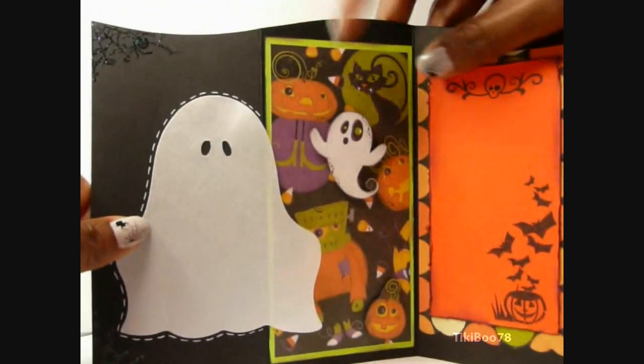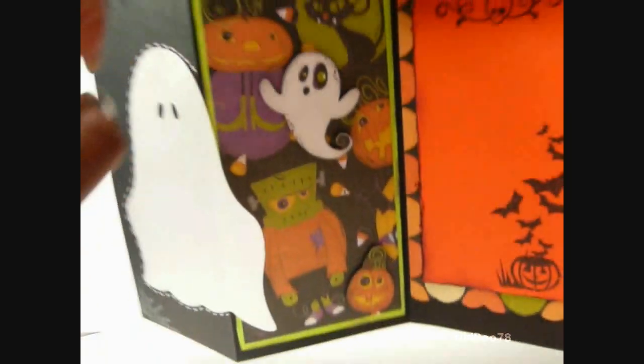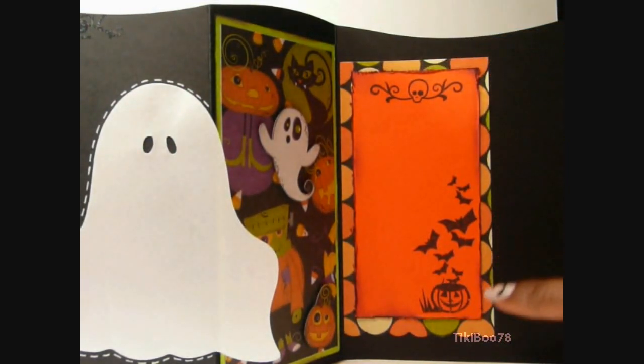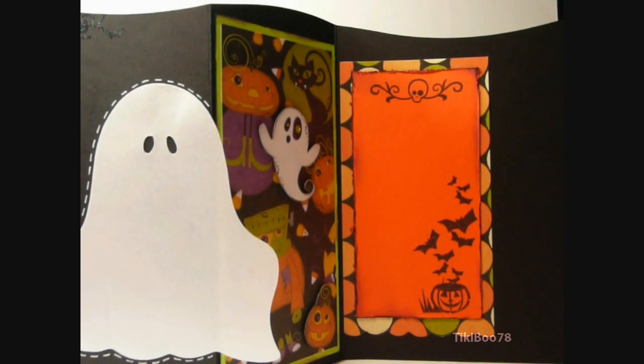So when you open it up here, this is some Recollections pattern paper, and what I've done is I've cut out a ghost and a pumpkin, and I've pop dotted those to give it some added dimension. And this paper right here is from the Target Dollar Bin, and this is just orange cardstock, and I distressed the edges with black and purple ink, and then I ran my Tim Holtz Distressor over the sides.